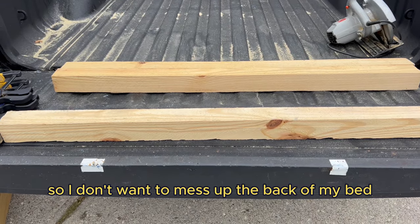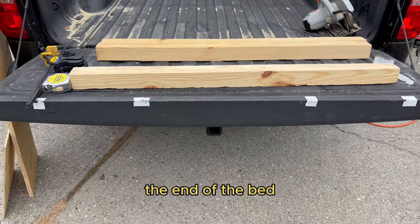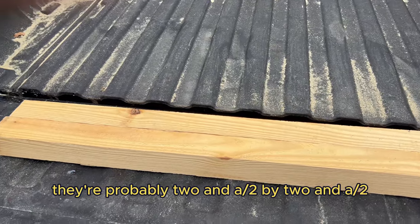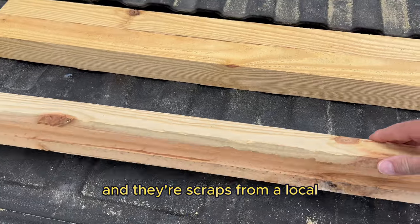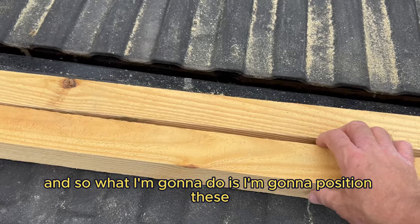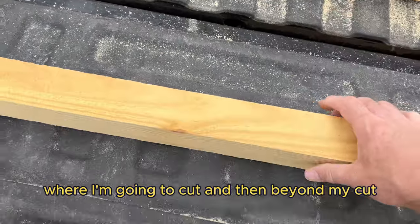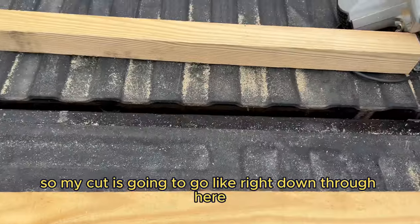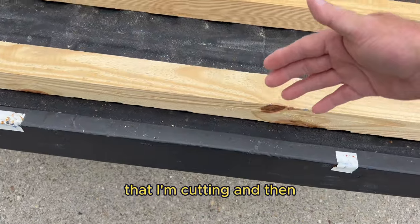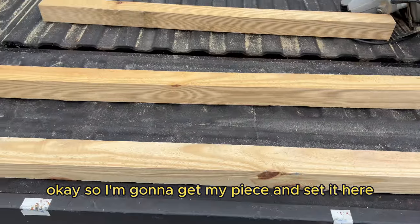I don't want to mess up the back of my bed and I don't necessarily want every piece to just drop off the end of the bed. So I have these pieces of wood — they're probably two and a half by two and a half and they're scraps from a local big box store, usually you can get them for free. I'm going to position these by my cut and then beyond my cut, so there's support for the piece I'm cutting and the piece being cut off will be supported back in the bed.